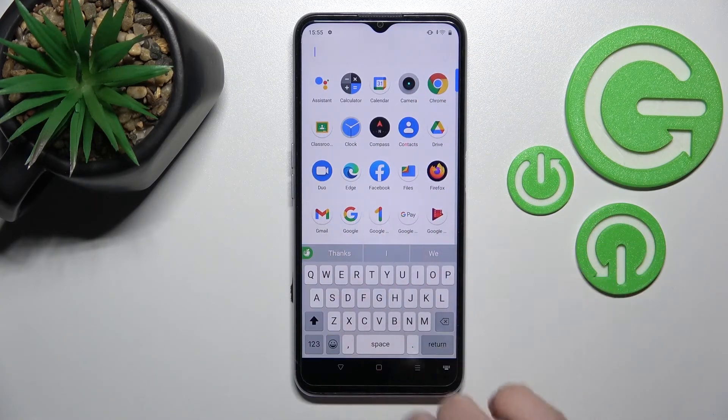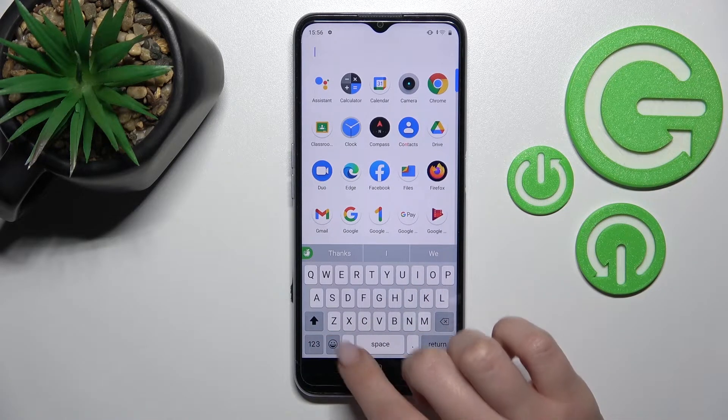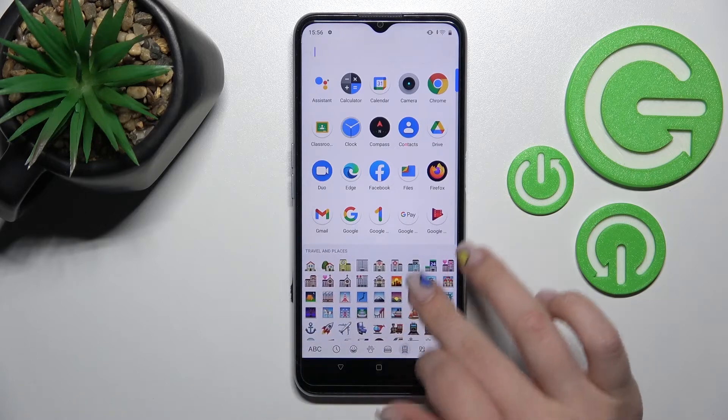Here we can find and see the new look of our device keyboard. And this keyboard, as you can see, is very close to the iPhone keyboard, as shown in all of these images. So that's it!